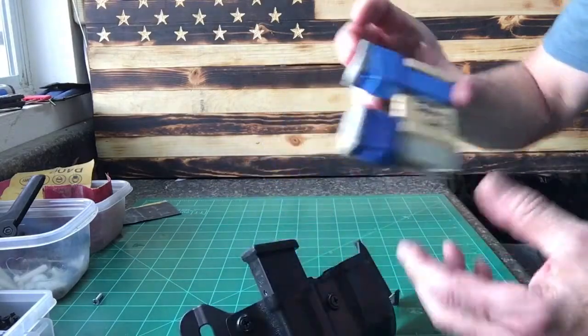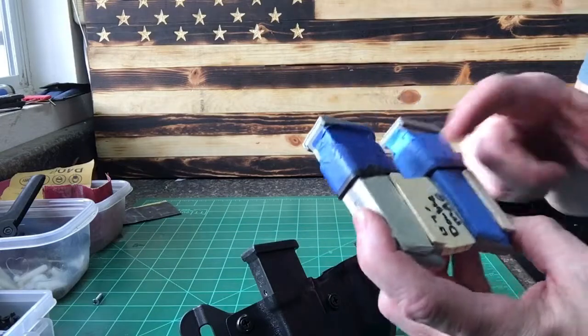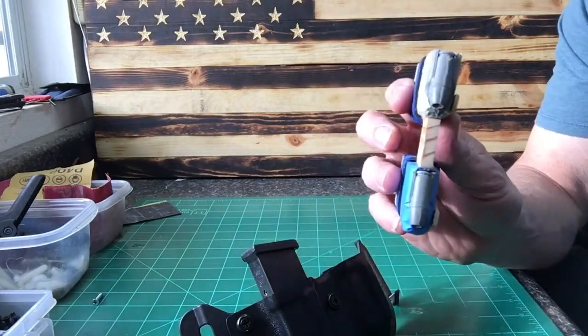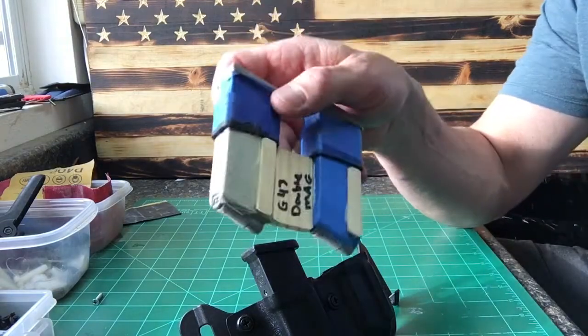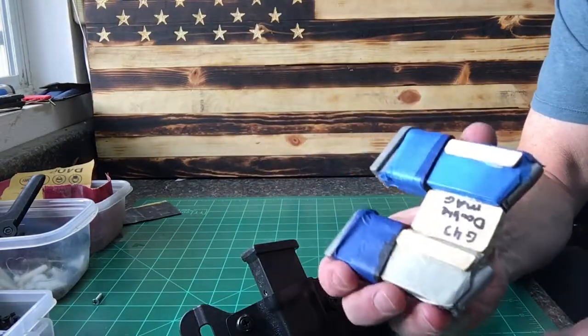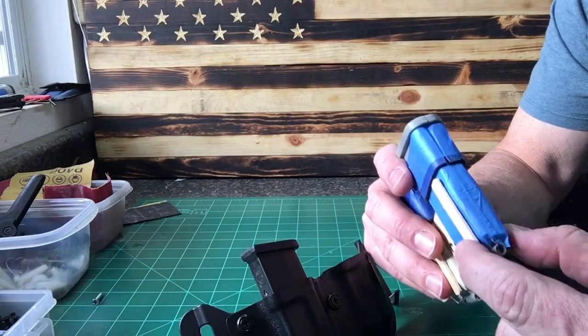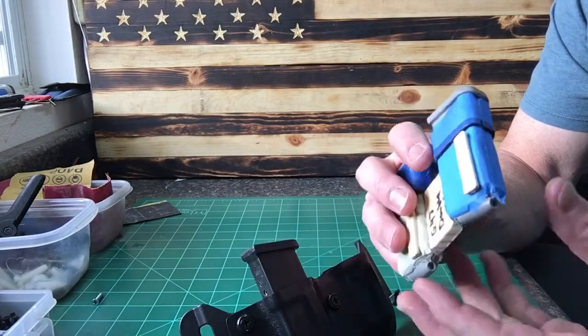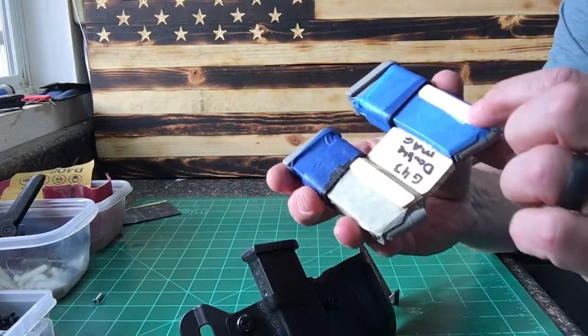What I've done is use a couple of Redfeather mag molds with just a spacer in between for retention — nothing but a 5-gallon paint stick from Home Depot, cut down. The key issue is that these mags are wider on the front leading edge and the back, which creates problems with retention and getting them in and out — they're a little bit fatter at the end too.